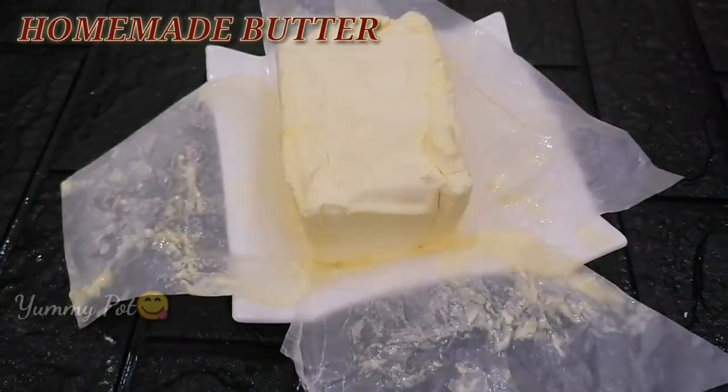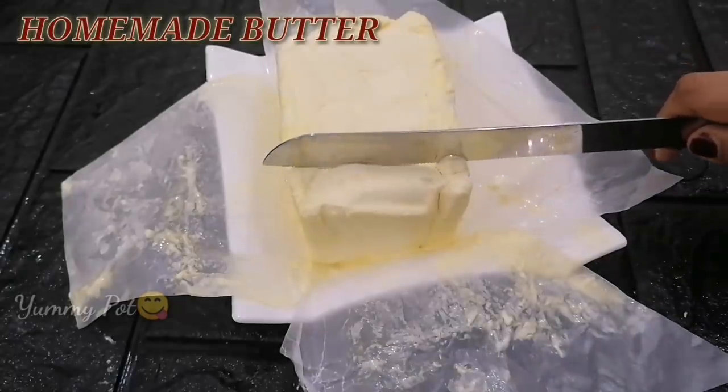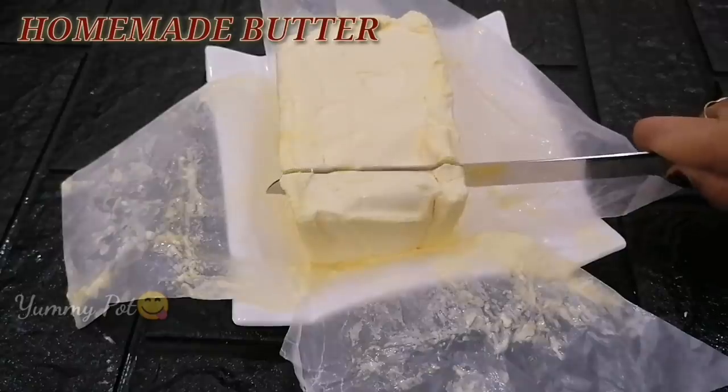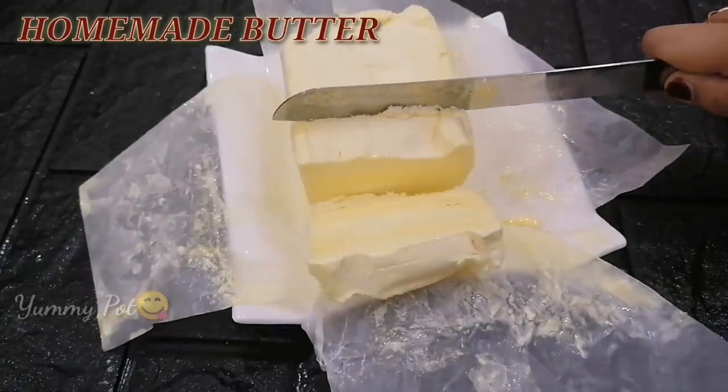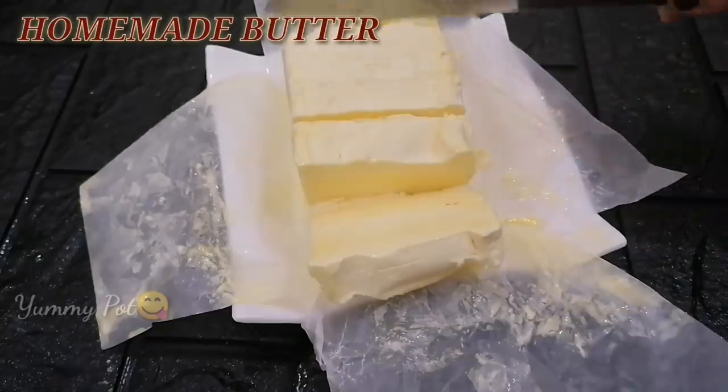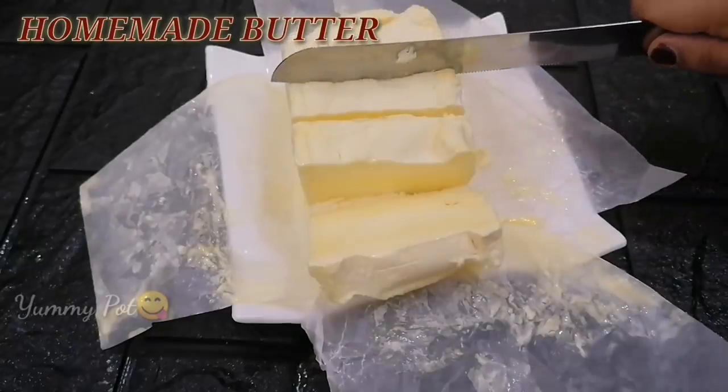Hi! Hello! We are here today. This butter is homemade butter. It's very easy to add butter. We have a butter. We can add butter.